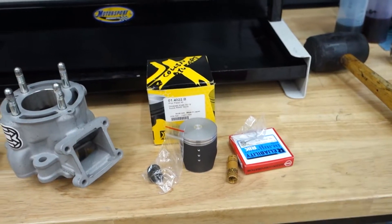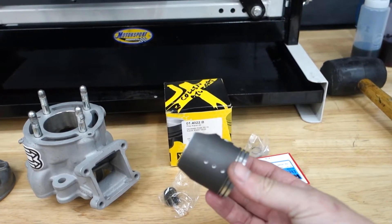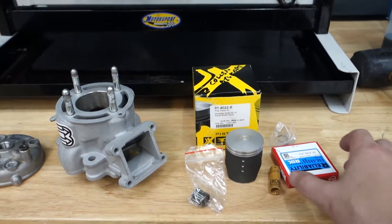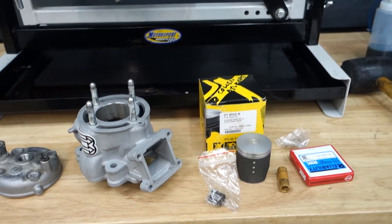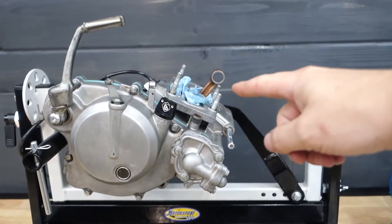With it we have a Pro-X piston with a custom third hole drilled in here by Teddy. We've also got a new wrist pin bearing, new wrist pin rings, circlip — all of the fun stuff. I've got a gasket kit as well from the Wrench Rabbit kit, and we're gonna get the top end slapped back on.